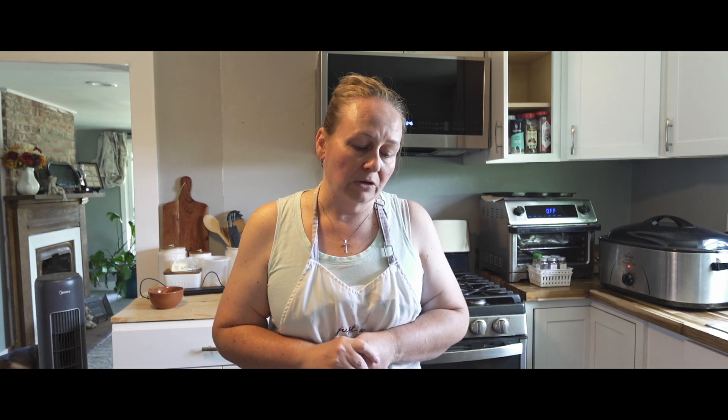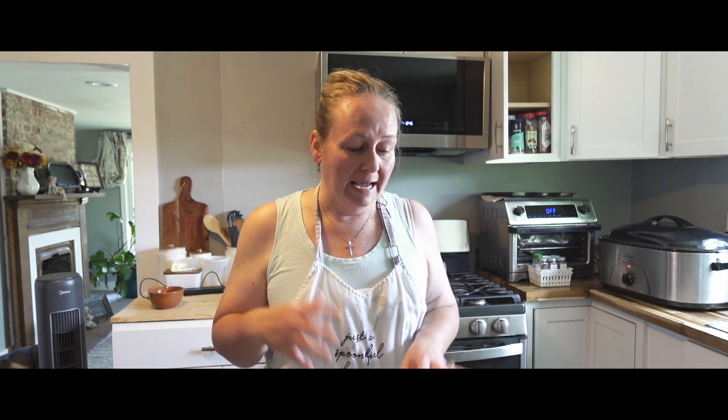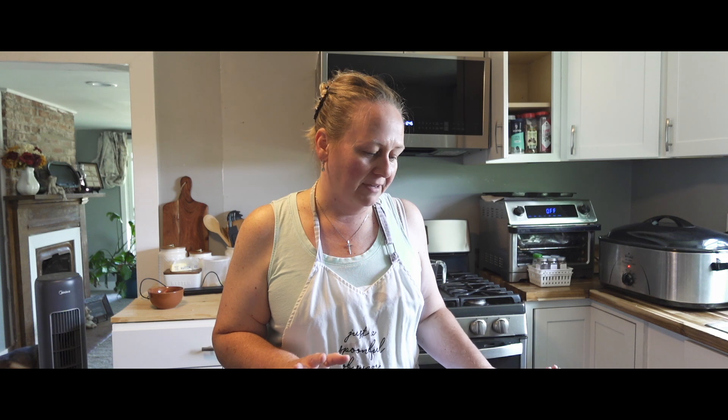These will be water bath canned, and I'm also going to try something a little bit different with the water bath canning. I probably will not record that because I don't want you all to come for me — people can be really mean, and I am going to experiment with some things off camera and let you know how it goes.